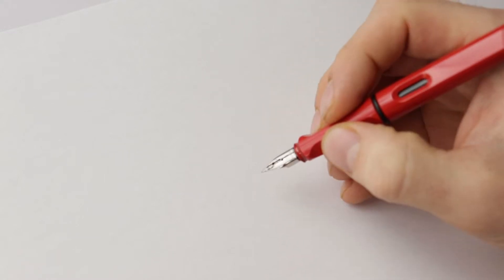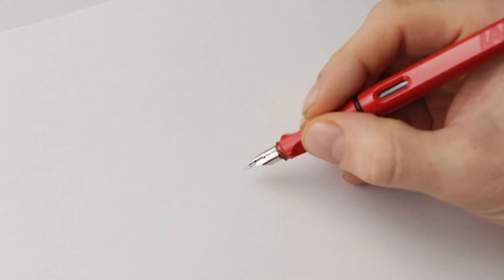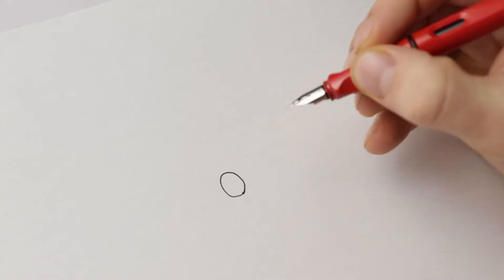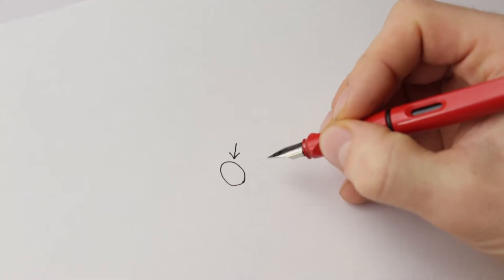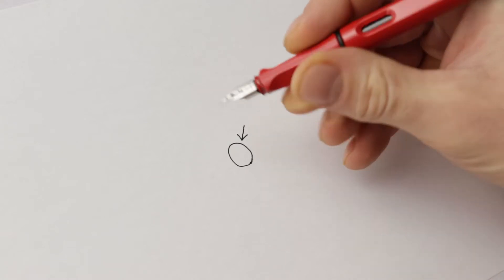When stippling, you can have a shape with an outline and add your stippling inside that shape. If the light source is coming from one direction, your stippling is going to be concentrated on the shadow side, and the opposite side is going to have less stippling.